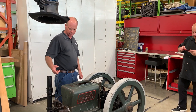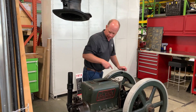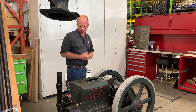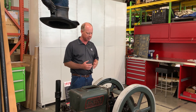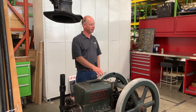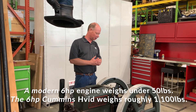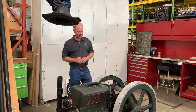From there it gravity feeds around to the injector. There's also a governor system — flyweight governors in here with linkage tied to the injector to control how much fuel goes to the injector, tuned to maintain a constant speed as the load changes. This engine was rated at 6 horsepower at 520 RPM — about 1,100 pounds of cast iron to make 6 horsepower. We've come a long way in a hundred years, but this was the technology of the day.